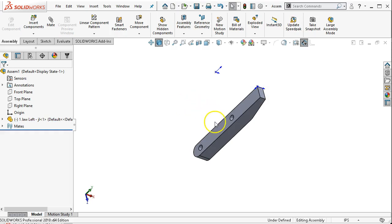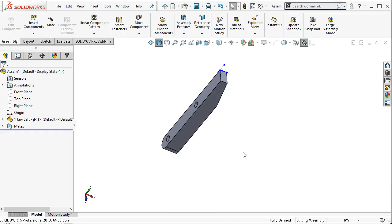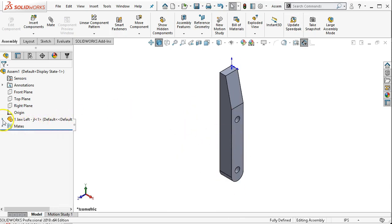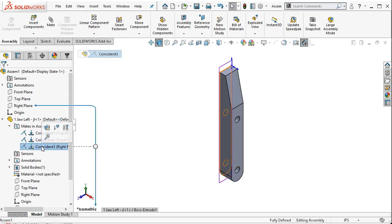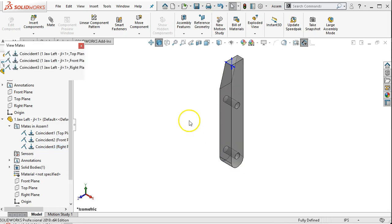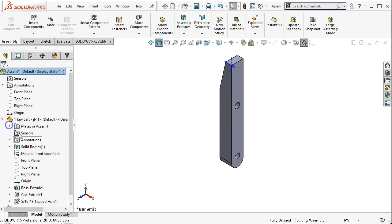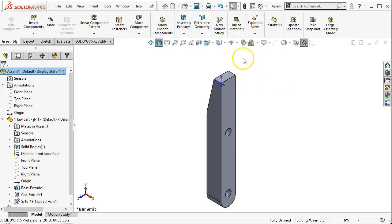Now if I grab the part, it moves left to right, not front to back, not up and down. This was facing the other way, so we're going to see what that does to our geometry. Every part has two solutions. We're going to pick the right plane and the face — if I just go coincident, it makes alignment in its current orientation. When we expand out, we're going to have all of the mates we just applied: coincident to the front, coincident to the right. I can right click and flip the mate alignment.